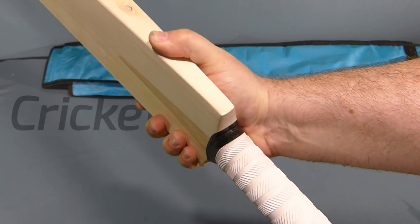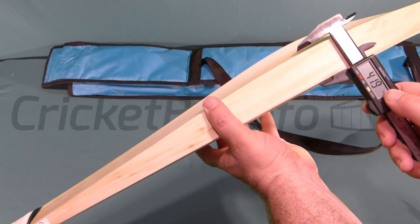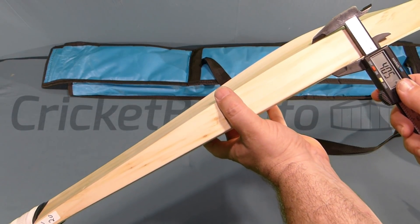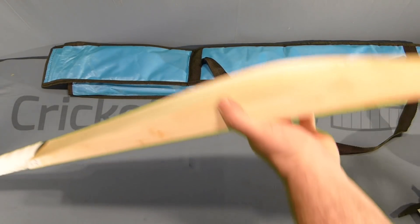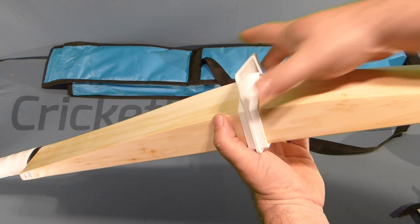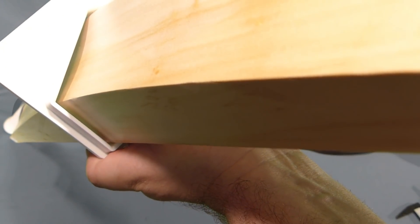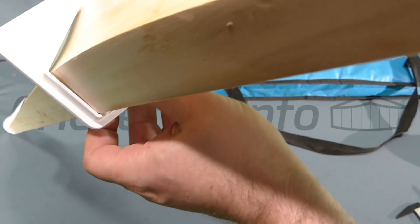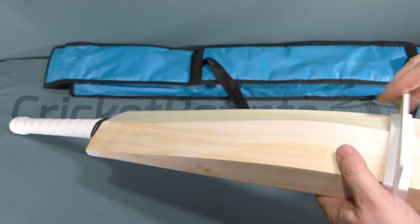There's a tiny little bit of twist in that handle. Let's check the edge profile. This has a 40mm edge — we'll put it through the gauge to see how it looks. It makes its way through the gauge with a little room to spare. You can see some concaving there. I estimate it to be probably a 65mm spine with approximately 2mm of concaving on both sides, so very minimal concaving.